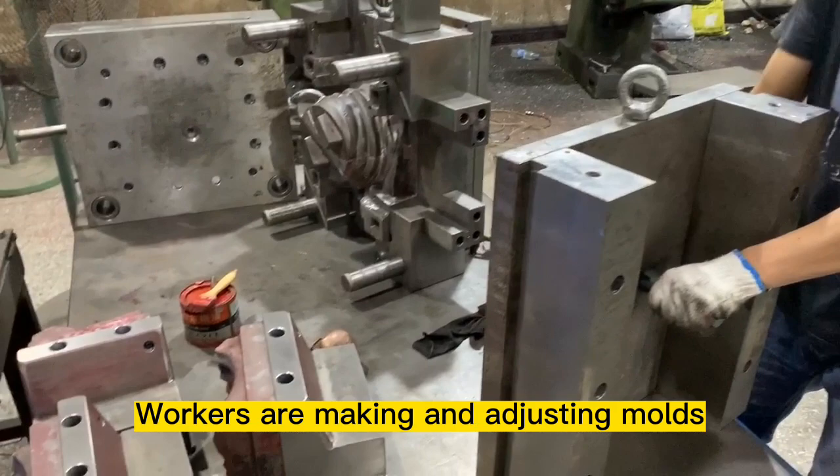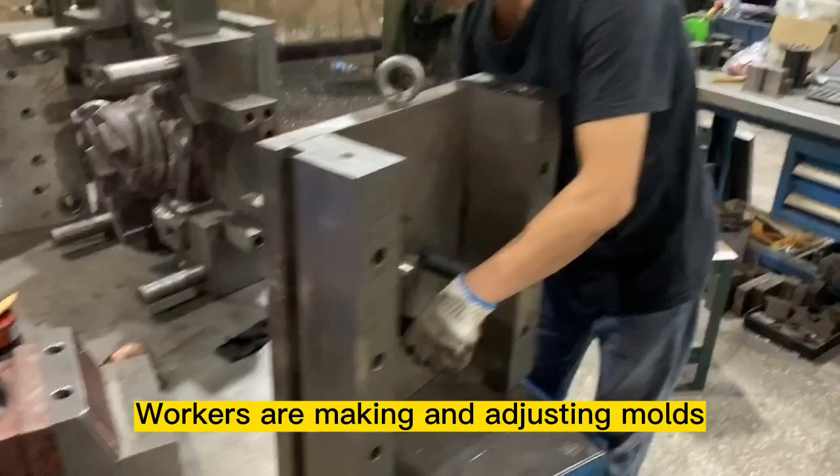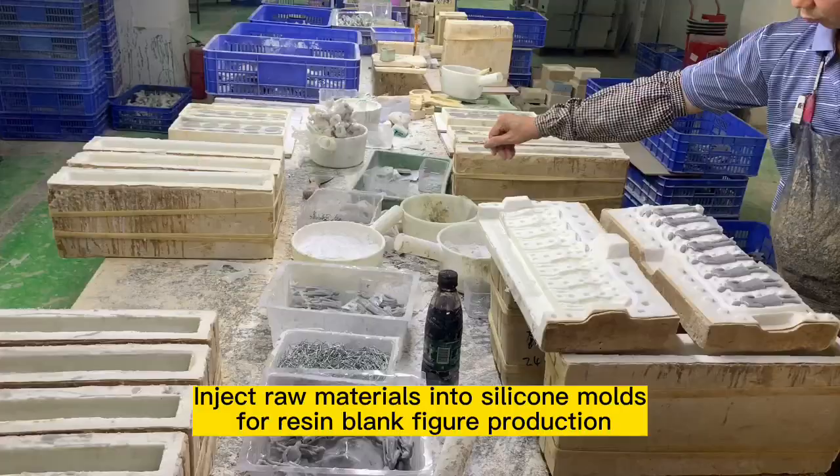Workers are making and adjusting molds. Raw materials are injected into silicone molds for resin blend figure production.